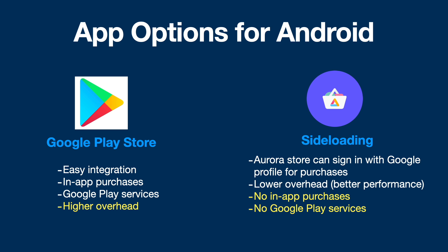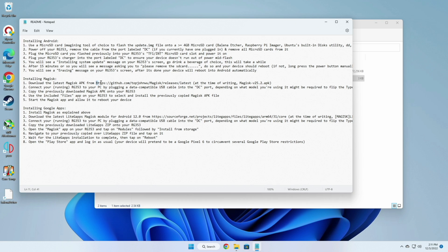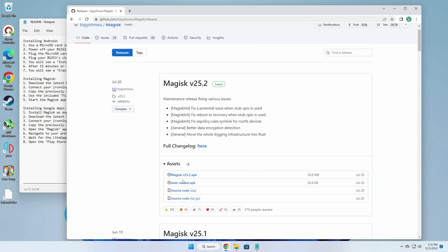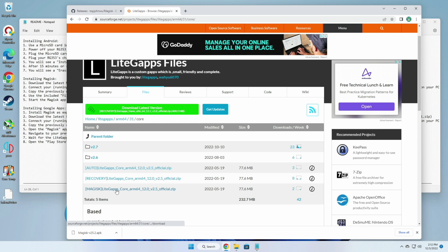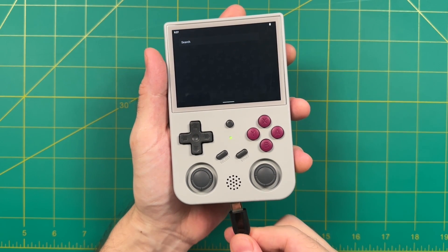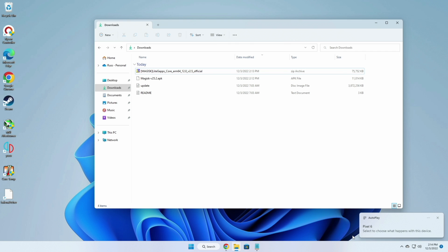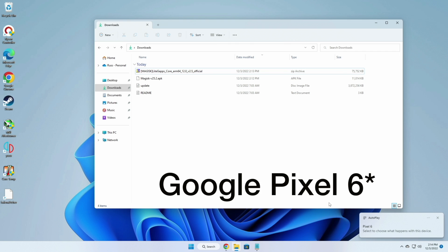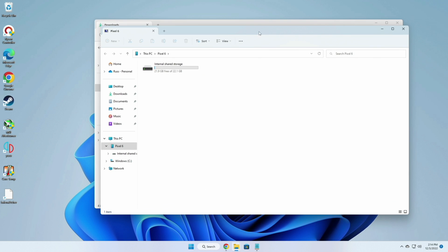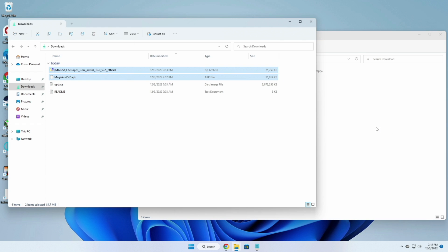Let me show you how to install each method. For Google Play Store, start by opening the readme file that came with your installation files — it walks you through the entire process. You'll want to download two apps: the Magisk app and one that has Google apps (Light GApps from SourceForge). Use a USB-C cable connected to the power port — not the OTG port — and your computer will recognize the device as a Google Pixel 3. Open the internal shared storage and drag those files into your downloads folder.